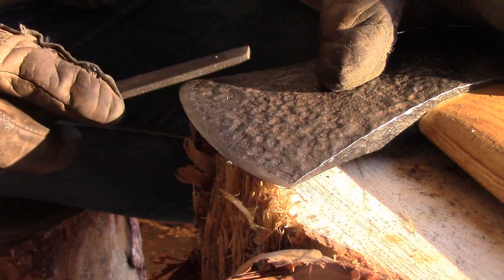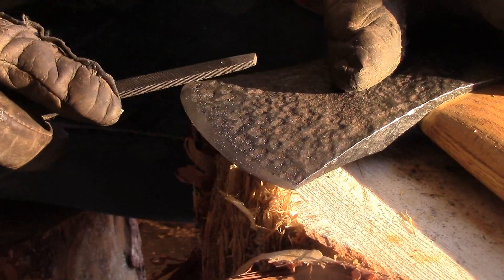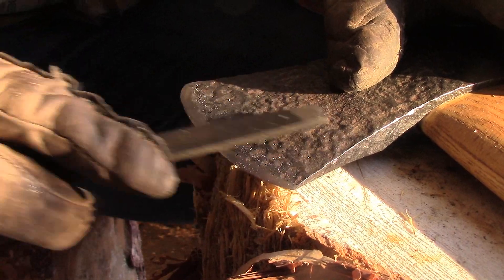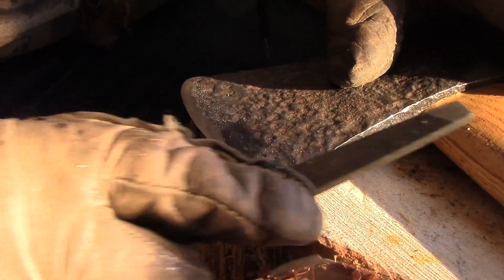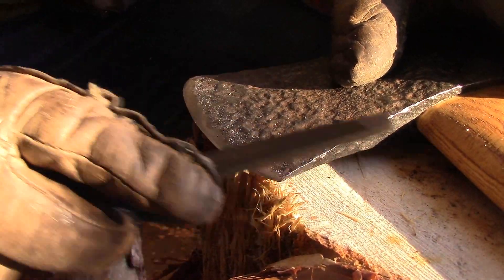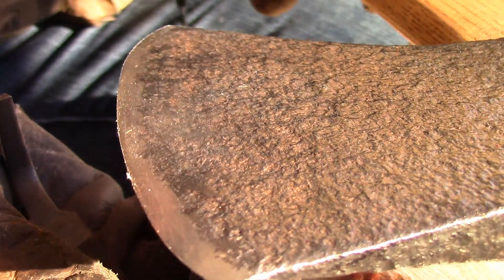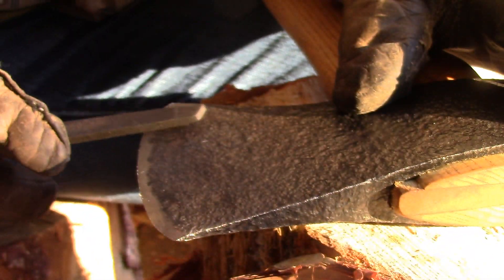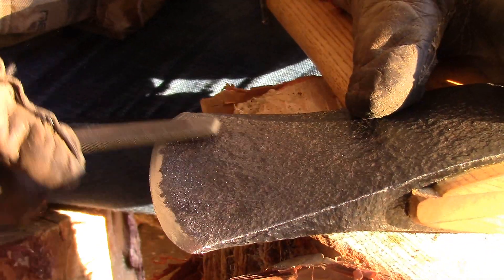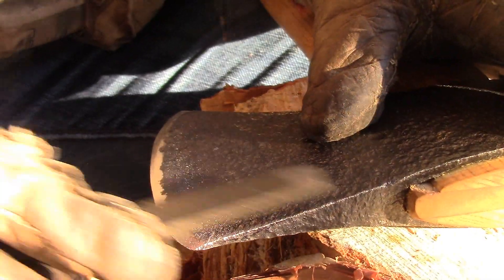Not using a lot of pressure here, but just enough. At this point with the rasp, you're more just trying to create the shaping ridge — you're not refining it. Just with the rasp, you can put a lovely edge on an axe. Just flip it over, so we've got that burr now on this side. I don't know if you can see it reflecting along there.